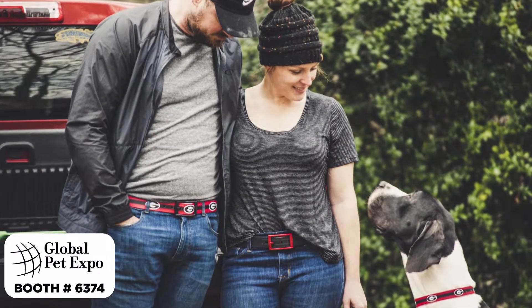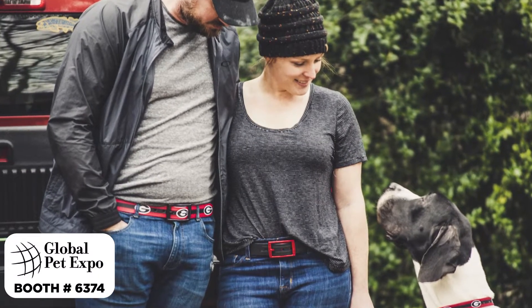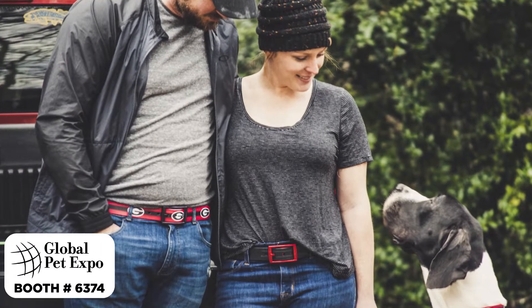We are also so excited to announce our collegiate line of dog collars. Show your team spirit with a variety of college team-designed collars.